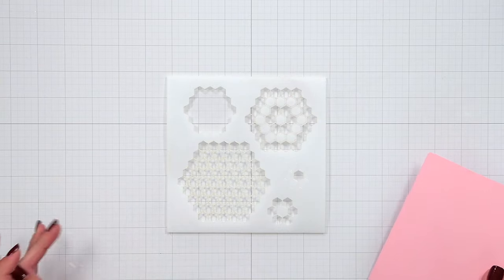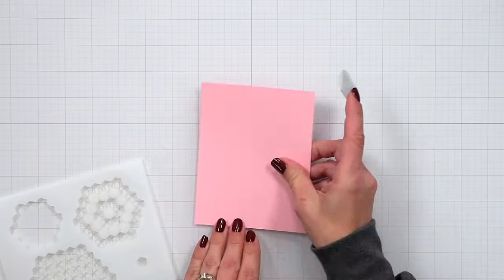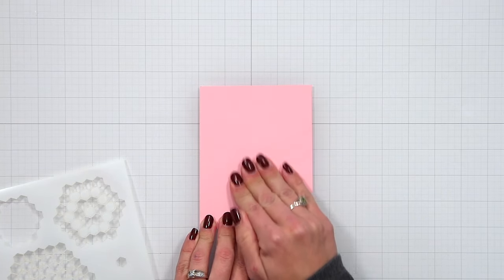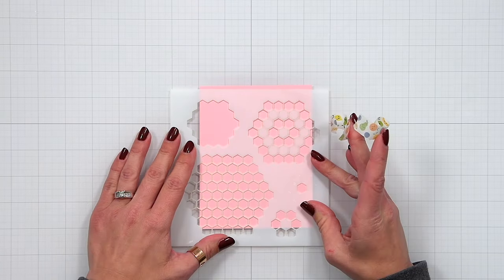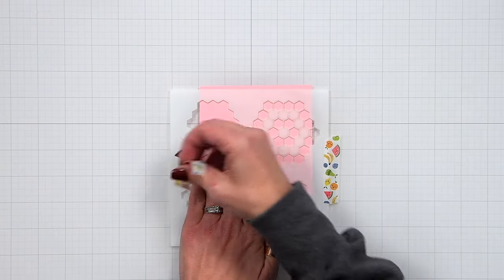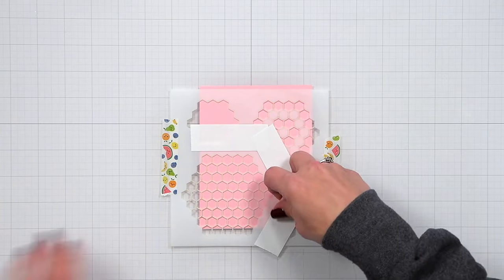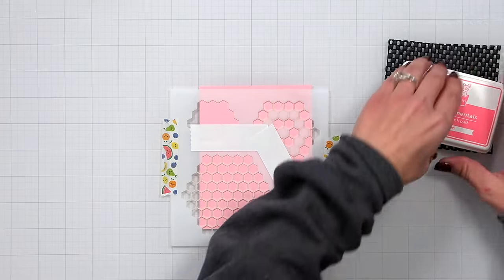The first thing I'm going to do is start with my background using the honeycomb background stencil. I have a piece of ballet slippers cardstock with rolled up post-it tape behind it to secure it to my work surface. I'll line up the largest area of the stencil toward the bottom of my card, hanging off a little bit, then hold the stencil down with washi tape and mask off the surrounding areas with post-it tape so I don't risk getting ink anywhere else.